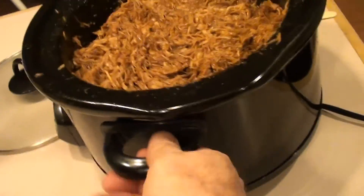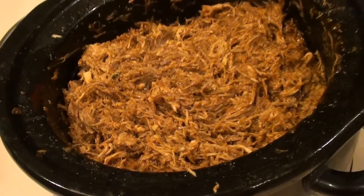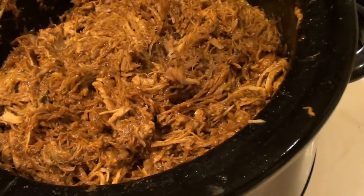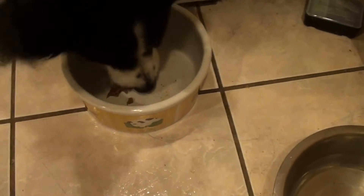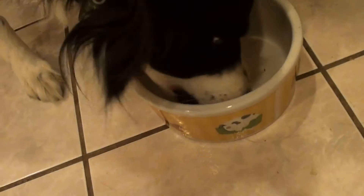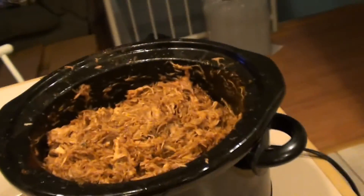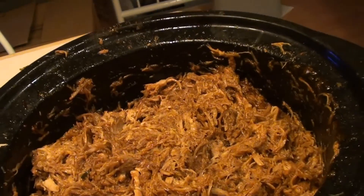Our pulled pork with barbecue sauce is all mixed in and ready for sandwiches. We've got Wolfie over here desperately waiting for the first taste — so we'll give him a little taste. Oh yeah, gone in two seconds! Do you like that, Wolfie? Good stuff, huh? Good boy — enjoy everybody, barbecue pulled pork!